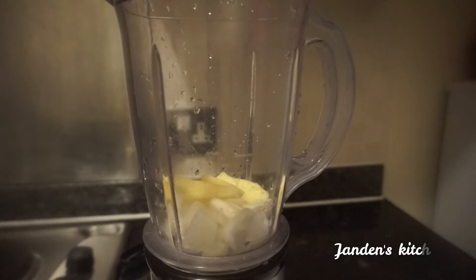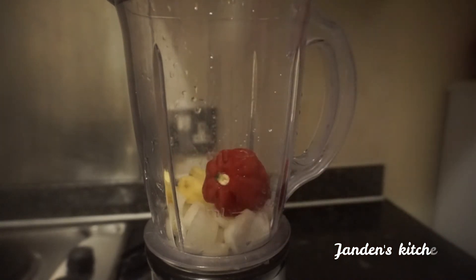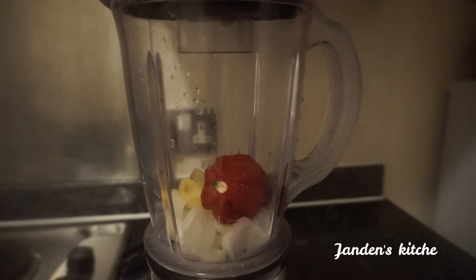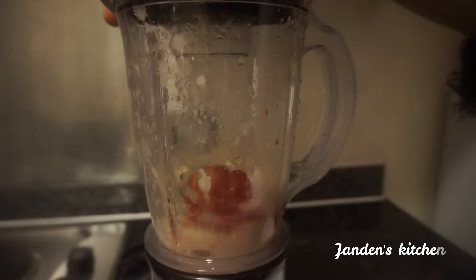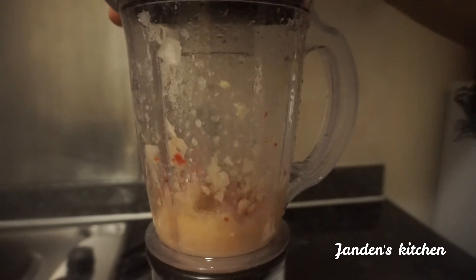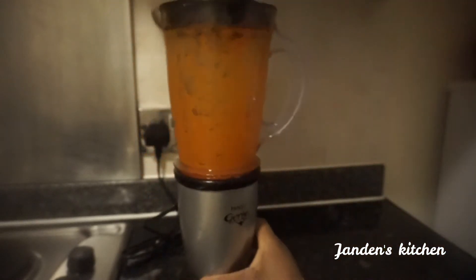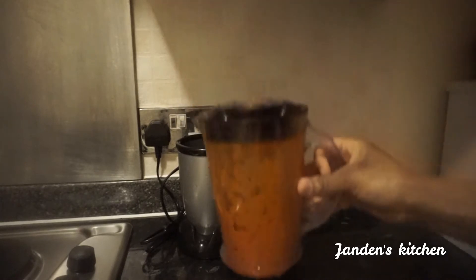Because of the salted beef and the salted pork feet, I'm not going to add salt at this stage — you might add too much. You wait till the soup is almost ready before you check if the salt is okay, then you can adjust. Now we go ahead and blend our ingredients: our pepper, garlic, ginger, and onion.